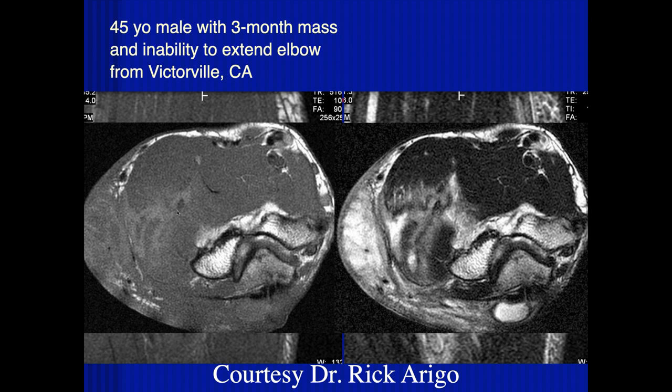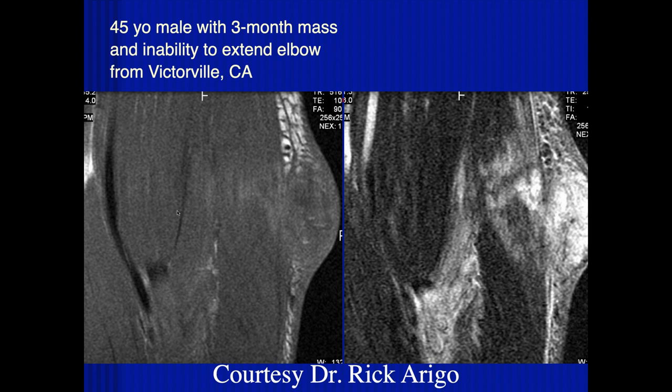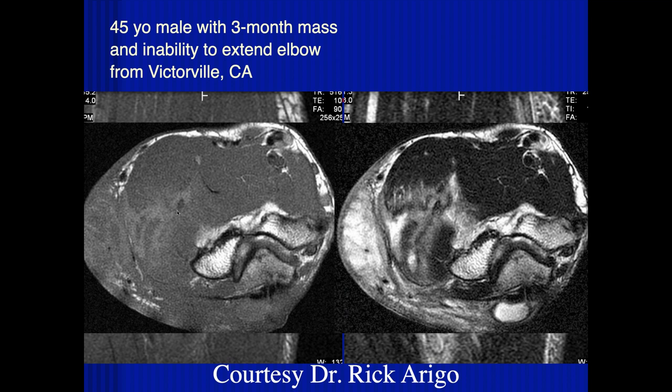From Victorville — coccidiomycosis? Yes, this is chronic coccidiomycosis. If this were typical staph or strep, you wouldn't expect it to persist for three months without the patient getting very sick. Once you see it's chronic like this, you have to think about atypical organisms — mycobacteria, fungal diseases, coccidiomycosis.